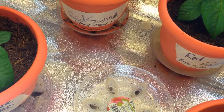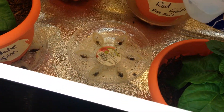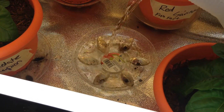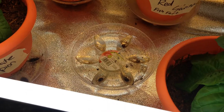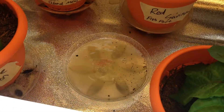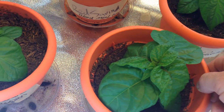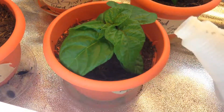For this one we're going to go ahead and try both fertilizers, and again we'll give this one a little splash on top as well.